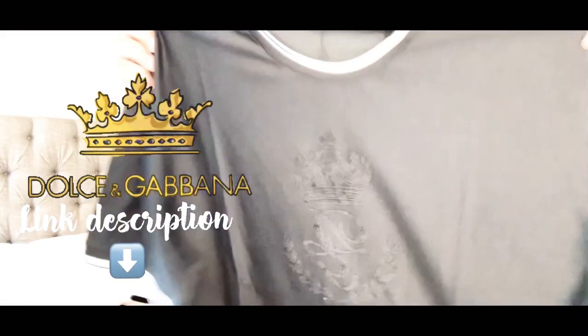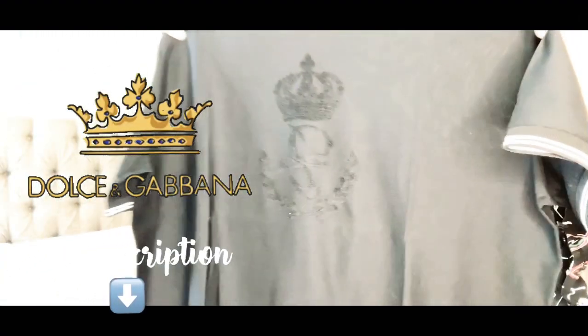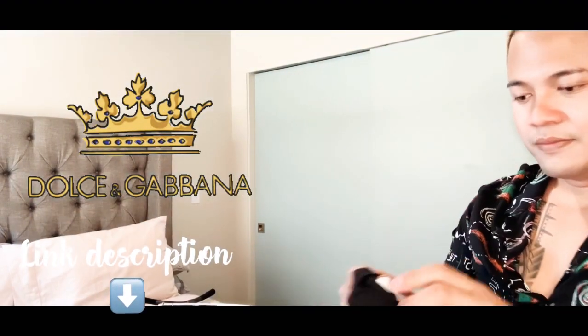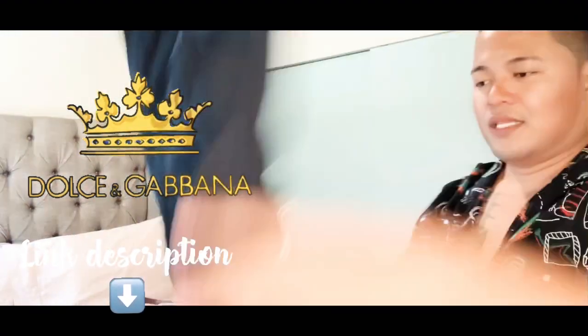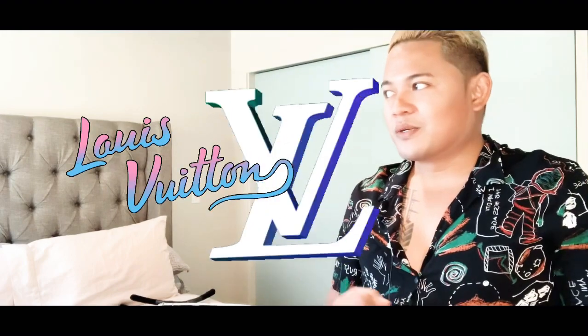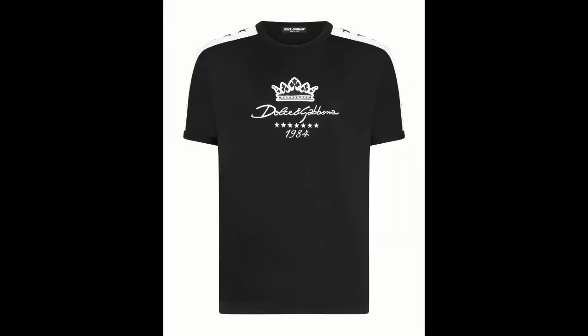I like this shirt a lot — it's because of the embroidered crowns. I'll take a full picture of the shirt later after I finish unboxing. That's all for today! Thank you so much for watching. On my next episode, I'm going to unbox a few of my Louis Vuitton shirts and sweatshirts and also a few more Louis Vuitton products. Thank you so much!